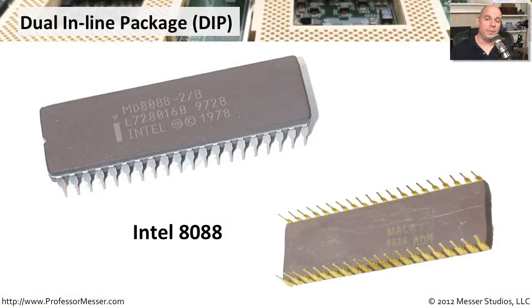DIP stands for dual inline package. On these older types of CPUs, you had two sets of pins at the bottom that had to be very carefully pushed into the motherboard. This is an Intel 8088 CPU — a very old CPU — and we don't use this type of dual inline package any longer because it's so easy to break these pins.